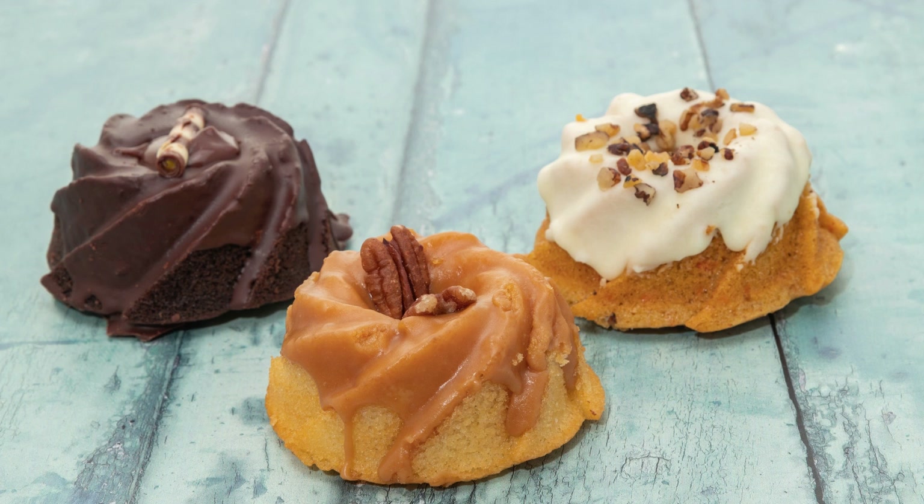Beat in the eggs one at a time, then add the vanilla extract. Gradually add the flour mixture to the butter mixture, alternating with the sour cream and coffee, starting and ending with the flour mixture. Fold in the chopped candy canes and chocolate chips.